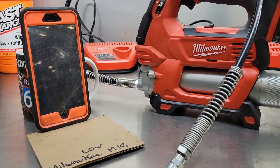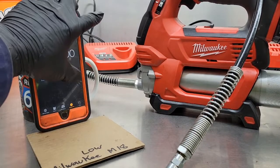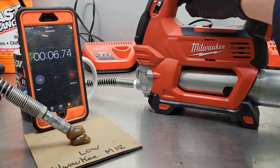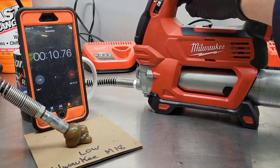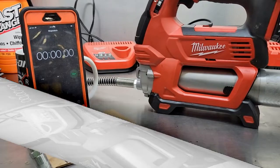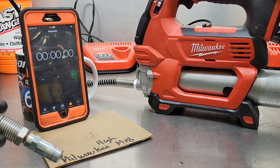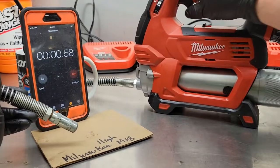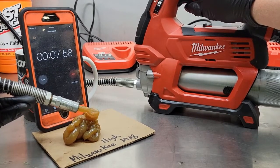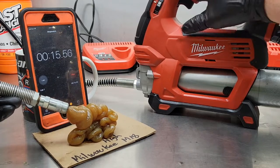Since the Milwaukee grease gun has two speeds, I'm going to do a fair comparison and do both low and high. Let's start with low. That's 15 seconds. Finally I'll flip the switch to two, start the clock, and you'll see how much grease the high-speed setting can pump. That's 15 seconds.